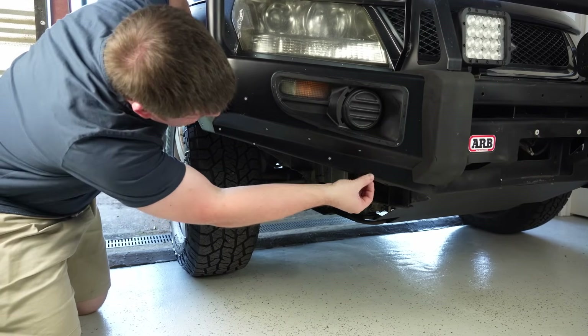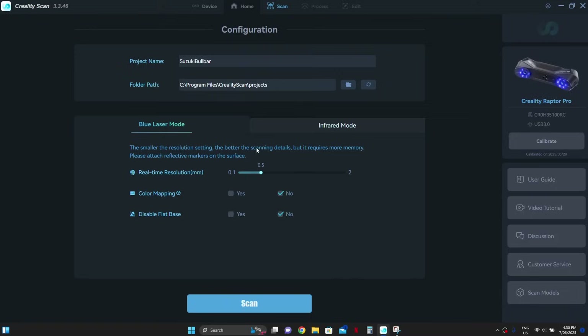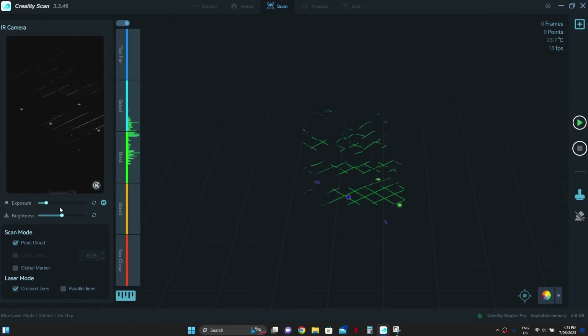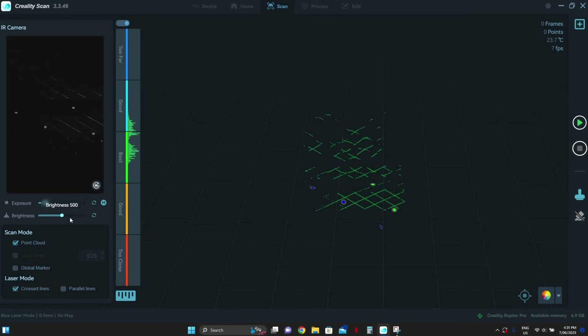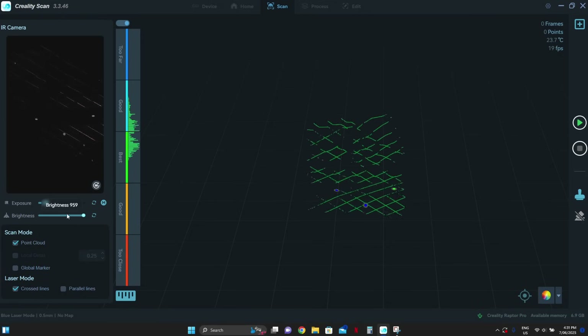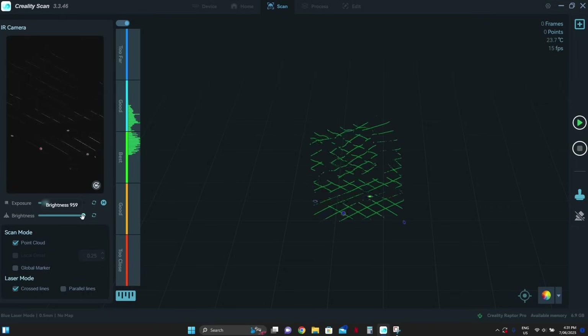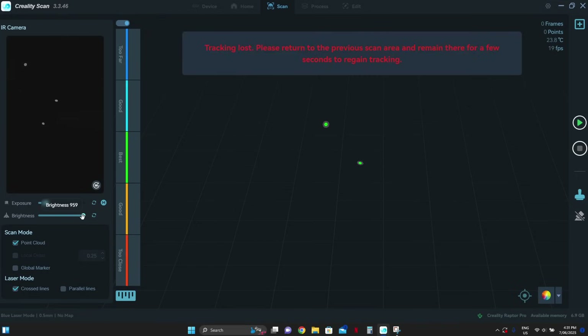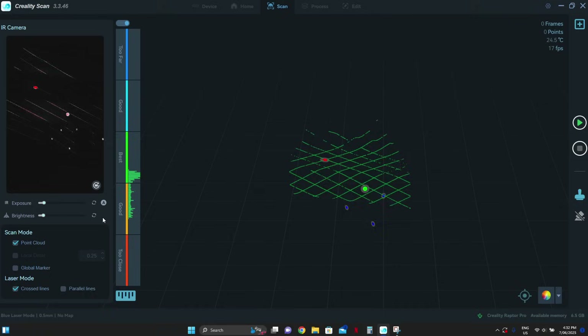With all the dots in place the next step is to set up the software. First we need to select blue light mode and choose our resolution. For this job I probably don't need a superfine resolution, and since I'm scanning using my poor old 2017 model laptop I'm going to dial it back to 0.5 to make things easier, keeping colour mapping and disable flat base set to no. Next we need to set our exposure. Creality recommends setting the exposure manually for blue line mode — we can adjust the brightness of the laser and the exposure until the dots and laser lines are roughly exposed equally. Red areas in the image mean they are overexposed, so adjust until those red areas are just disappearing.